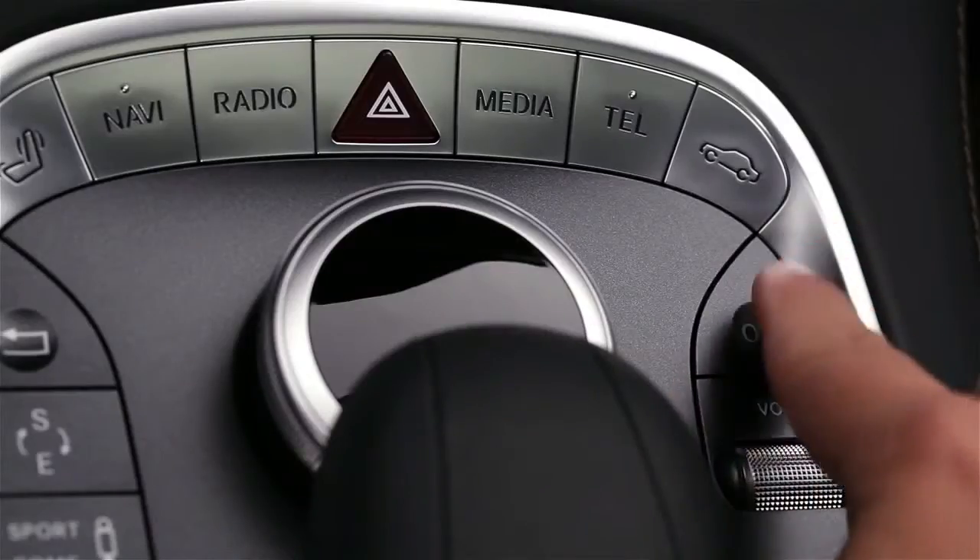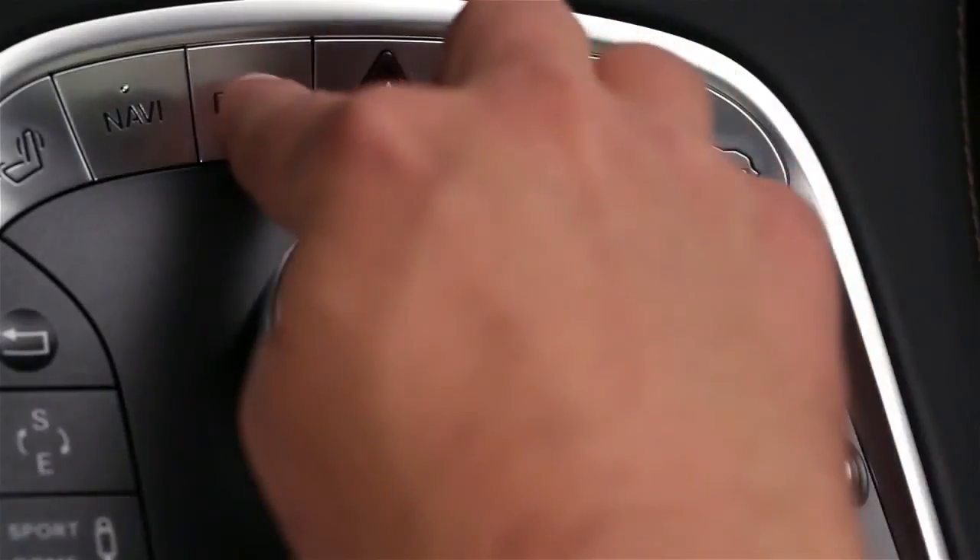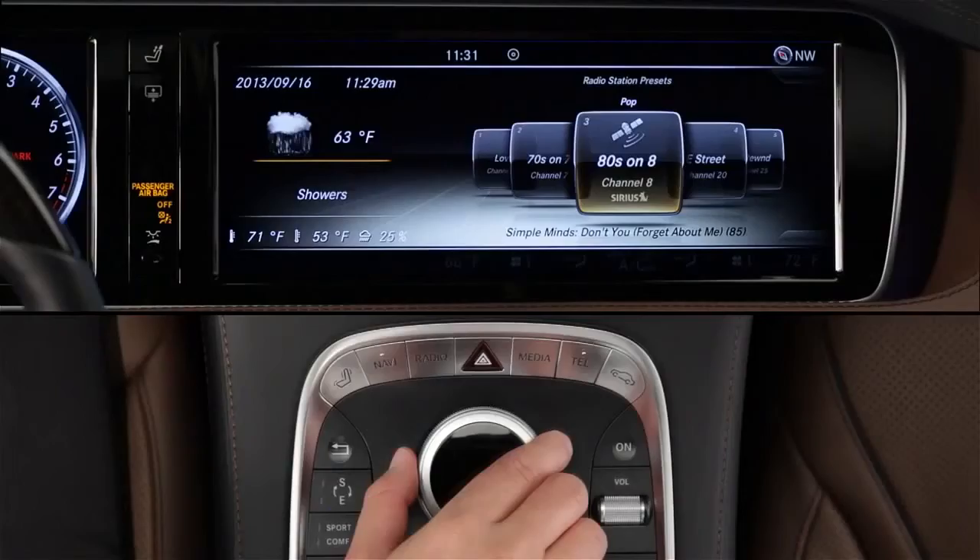To listen to the radio, first make sure command is turned on, then press the radio button. The radio will tune to the last wave band that was playing.